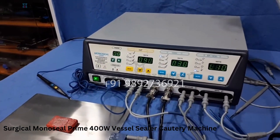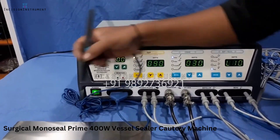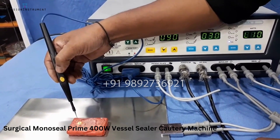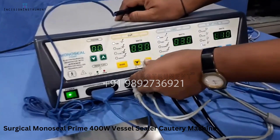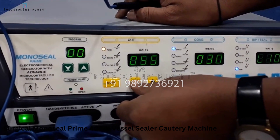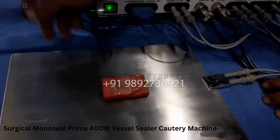Now we'll start the machine and see how it is used. The first port is for the hand switch cutting and coagulation. We are trying a cutting function on the machine — this is the cutting mode. You can set the intensity according to your requirement, up and down. The maximum is 106; we have kept it at 38, so this is the output it shows.